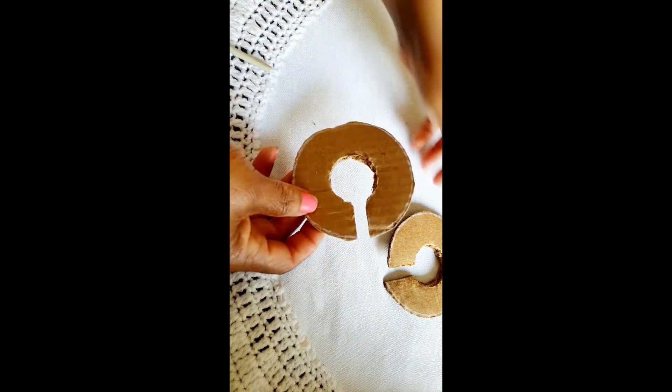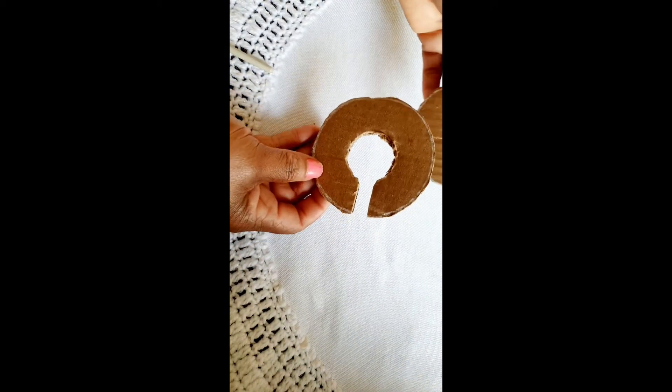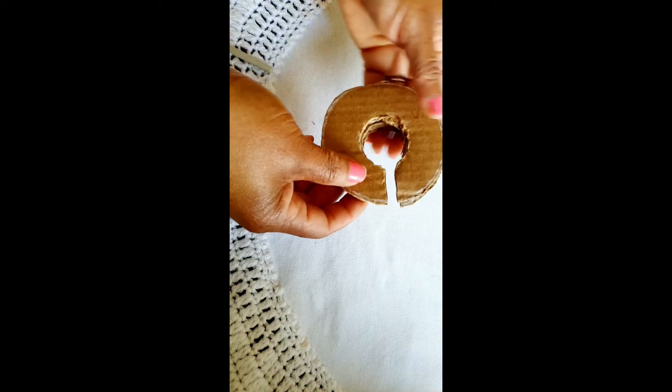This is what it looks like after cutting — it's like two C shapes. We're going to put them together like this to form our donut template.